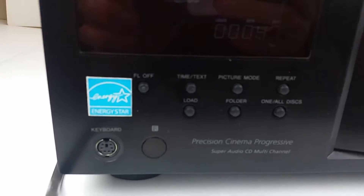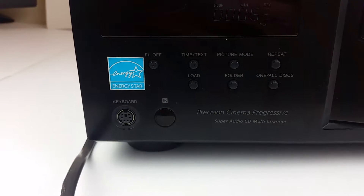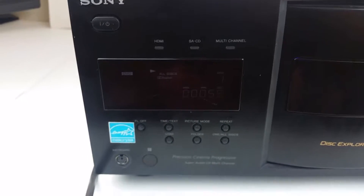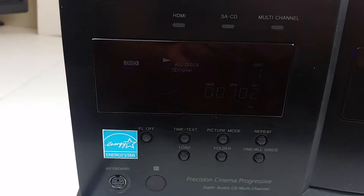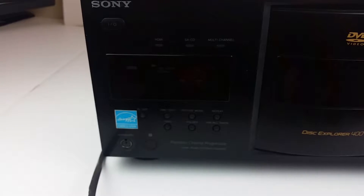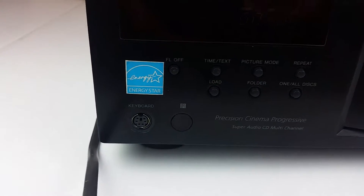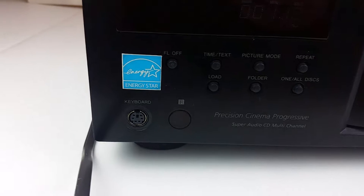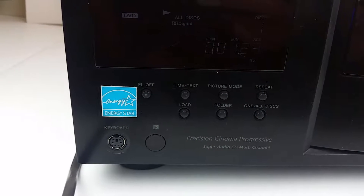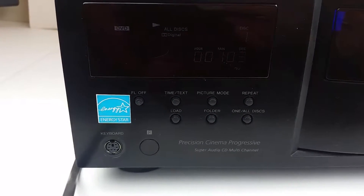There is a keyboard input down here. This is for a PS/2 style keyboard, so that you can actually name all of the discs in there. You can even put them in folders — you can see the little folder button right there. When you have the keyboard plugged in you can just type to search for the disc you want and go straight to it, which is pretty neat. These keyboards are still produced but they use the older type of connector.